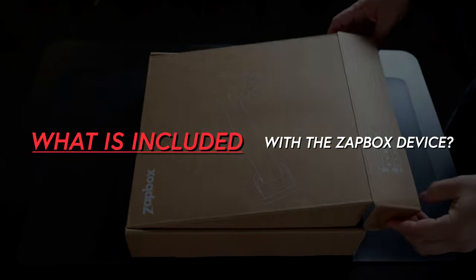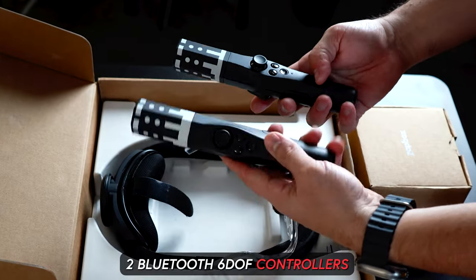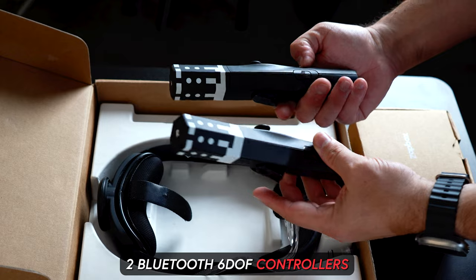First, let's take a look at what's included with this device. The box comes with two Bluetooth 6DOF controllers, which means we're going to be able to track the position of the controllers as well as the rotations.